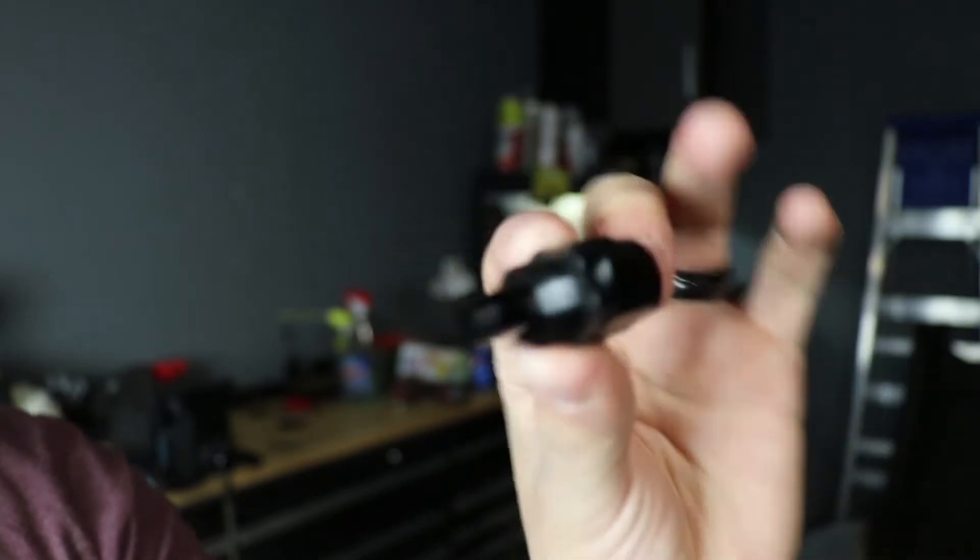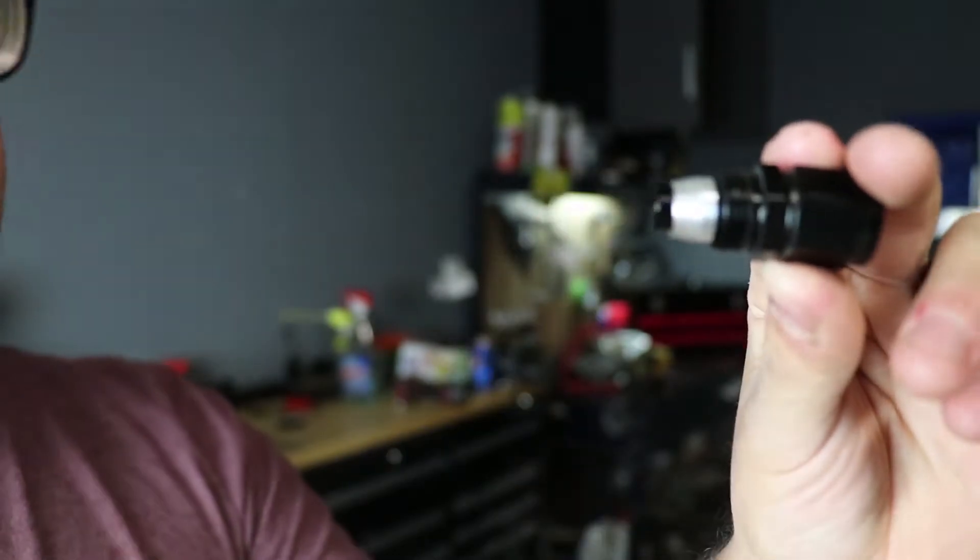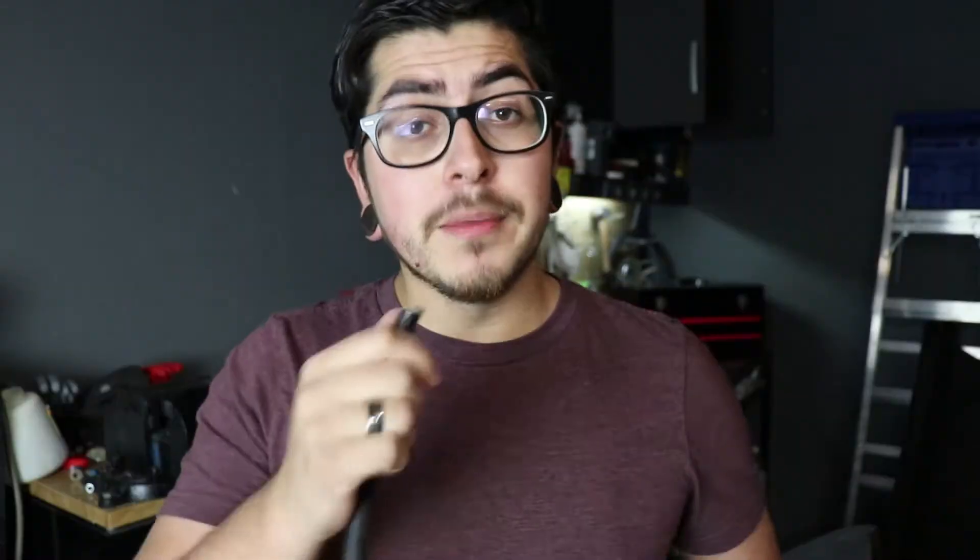PTFE hoses differ from regular rubber hoses in the fact that they have a Teflon liner in the center. This hose here just has a black rubber inner core, while the PTFE one has a Teflon inner core. The main difference in assembly is this one little extra silver piece on the fitting, which goes around the Teflon lining inside the hose. The benefit is that PTFE is way more resistant to corrosion. You'll find a lot of PTFE hoses in E85 setups, where the ethanol content in the gasoline can wear out rubber hoses a lot quicker and cause leaks.